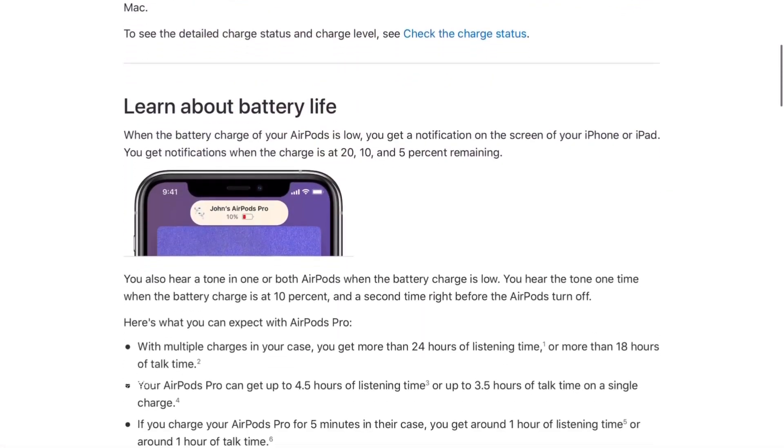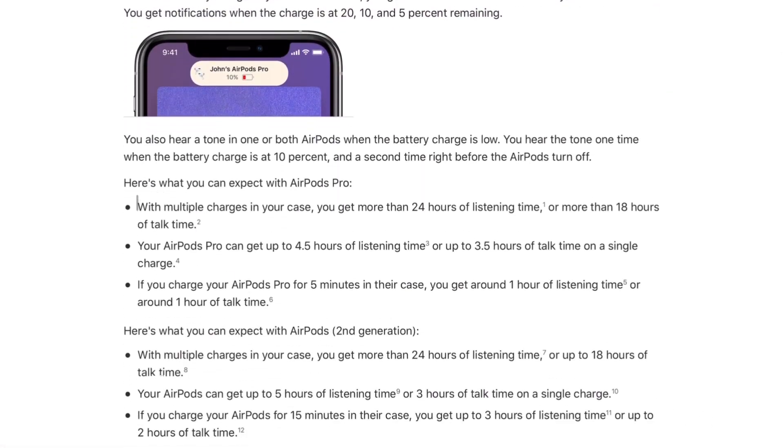If you turn off active noise cancellation, you get battery life up to 100 hours — that is massive. Compare that to the AirPods Pro, which, including charging, lasts 24 hours. So the Focus lasts at least 3 times as long with active noise cancellation on, or about 4 times as long without. That is just awesome.